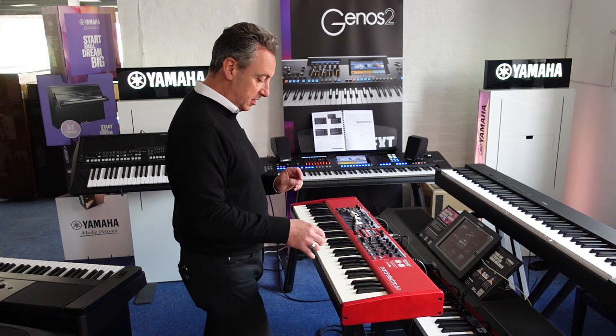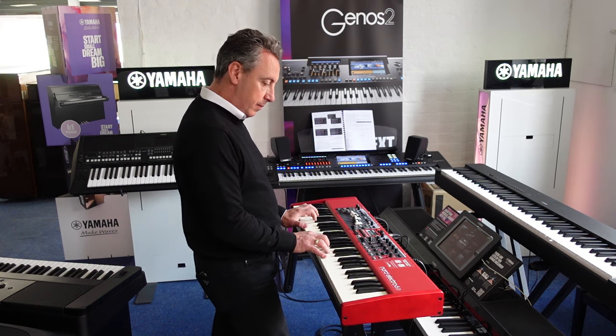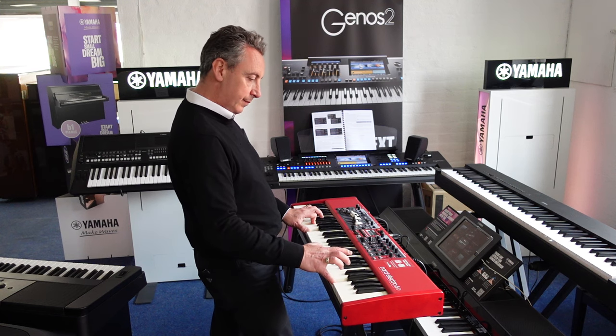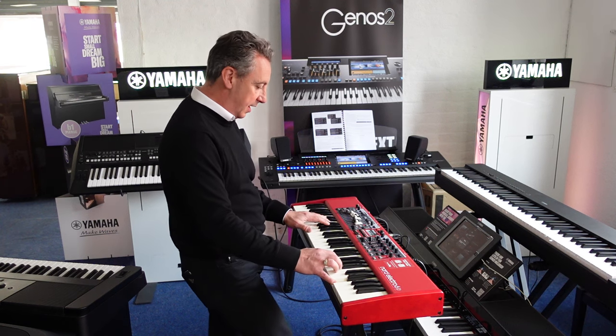I can layer two sounds together. So for example, I've set my strings up there, turned the volume down, and very simply put my piano on here as well.